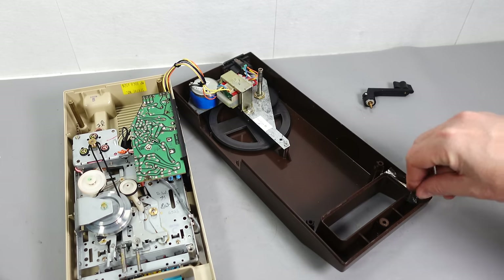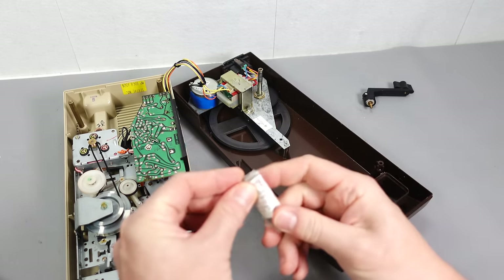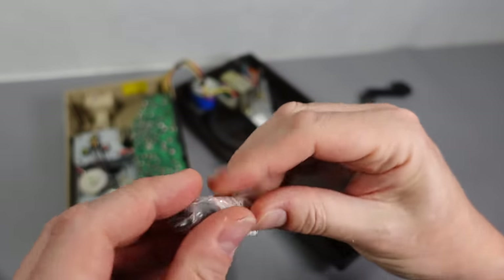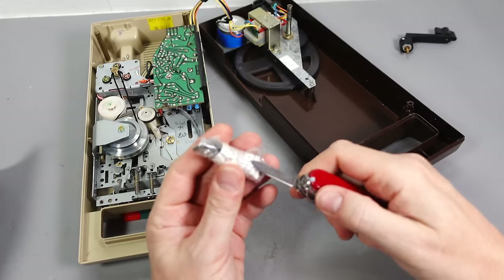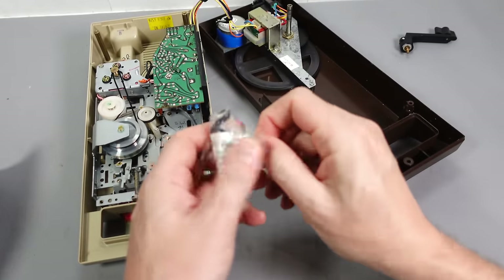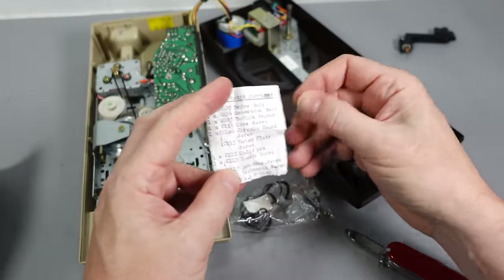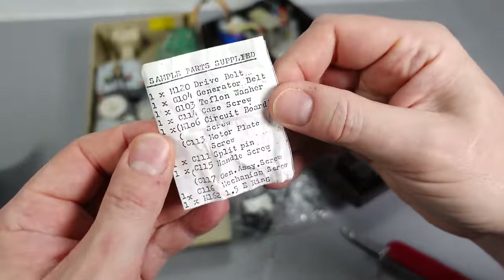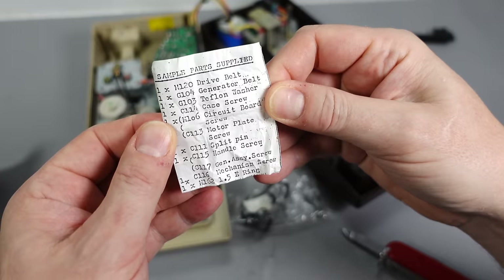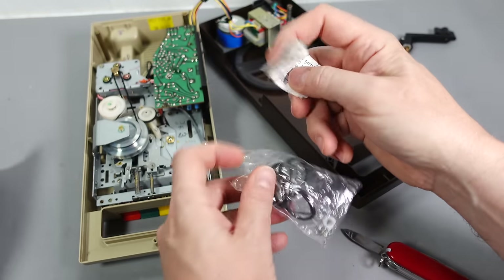There's a little package inside — spare parts! When was the last time you opened something up and found spare parts inside? That's pretty impressive. Inside here we have a drive belt, a generator belt, a washer, a screw, a circuit board screw, and a motor plate screw. That is very impressive.